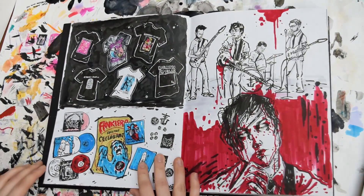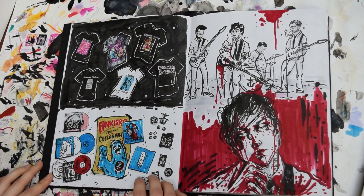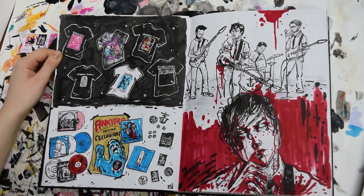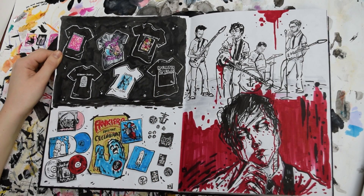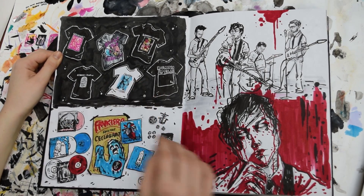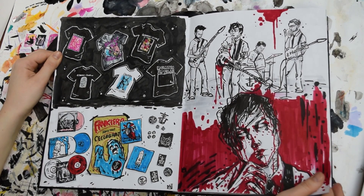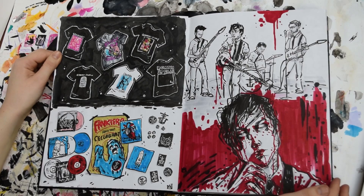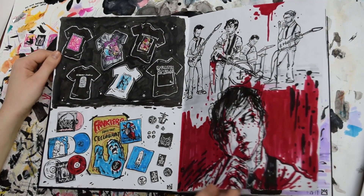The first set of pages I did were kind of Frank-inspired stuff. The first one I did, I just drew all of the merch that I had. I wanted to do like an illustrated collection of all of my Frank merch, so this was really, really fun — especially drawing the t-shirts. And then this page was some sketches from the joyriding video just because I haven't drawn that in a while. It was fun.